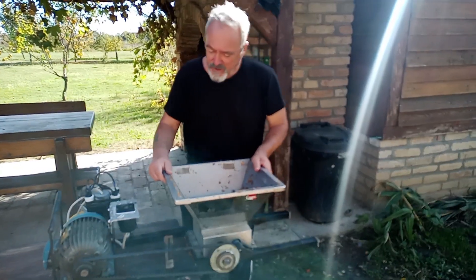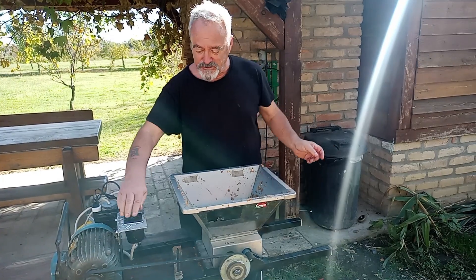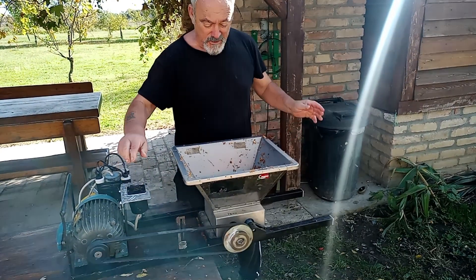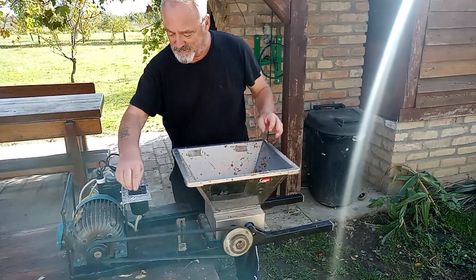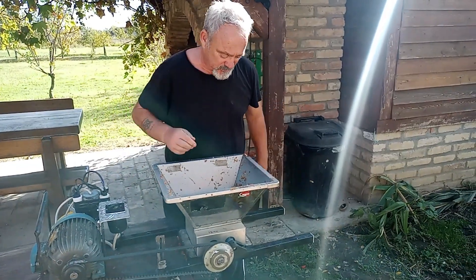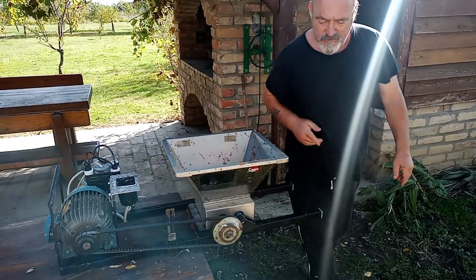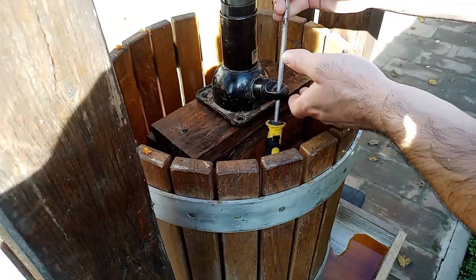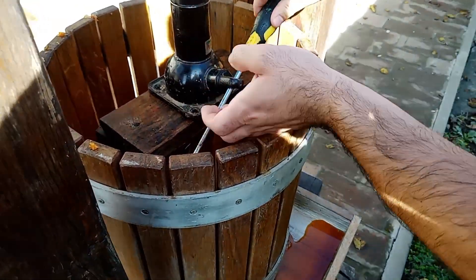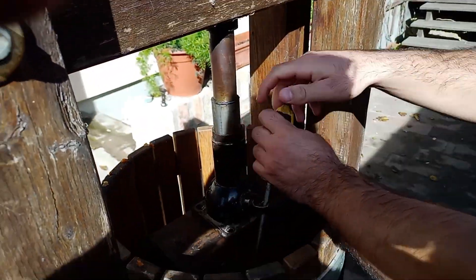Our homemade apple crushing machine — we just throw the apples in there and turn this on. Here we are pressing the last of our apples in 2023. We're using a car jack on the frame.